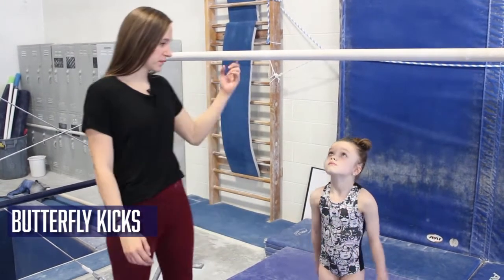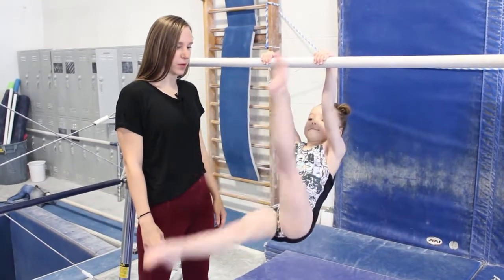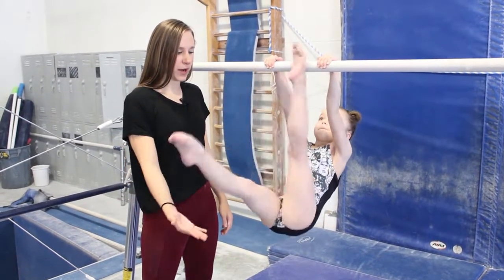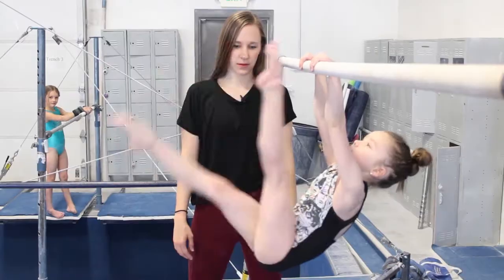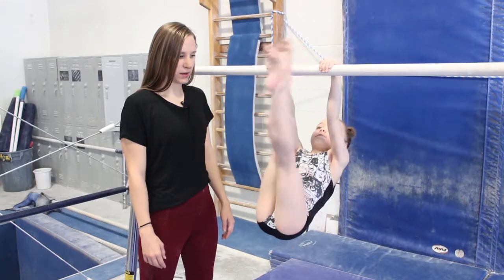This exercise is called butterfly kicks. It's meant to challenge the gymnast while she strengthens her core and the tops of her legs. She'll alternate feet away from the bar, not ever dropping past halfway. Well done.